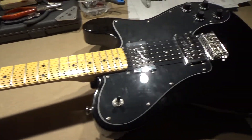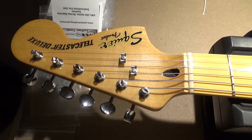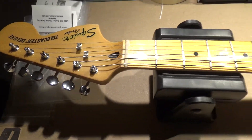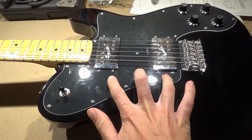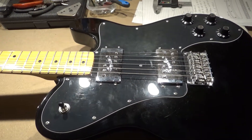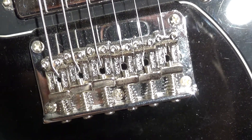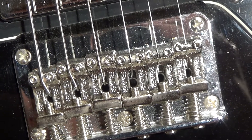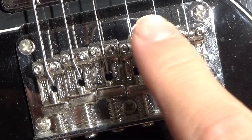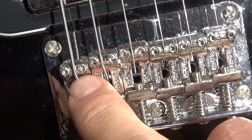I have recently acquired this lovely Squier Modified Telecaster Deluxe. It's a great guitar. I really love the sound of the two white range humbuckers here. Something I'm not very keen on is the bridge saddles down here, because they don't really have that type of groove in them, so some of the strings just basically slide around.